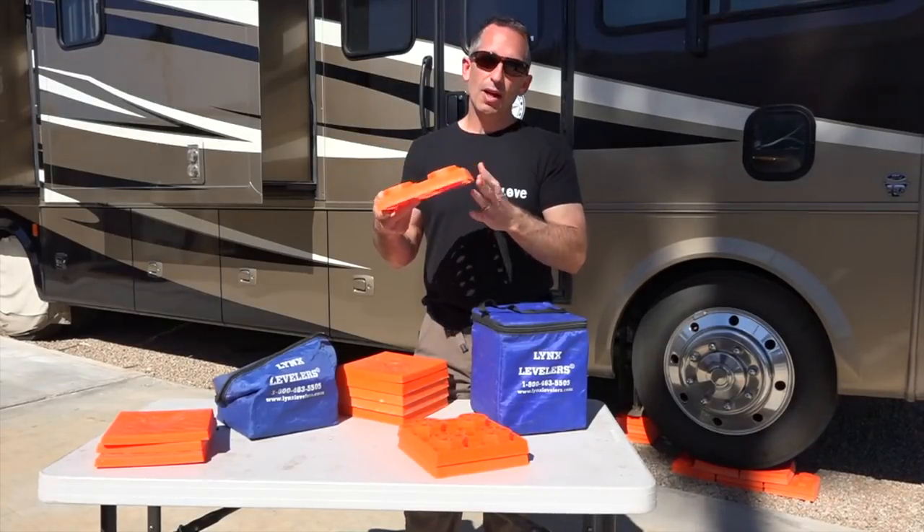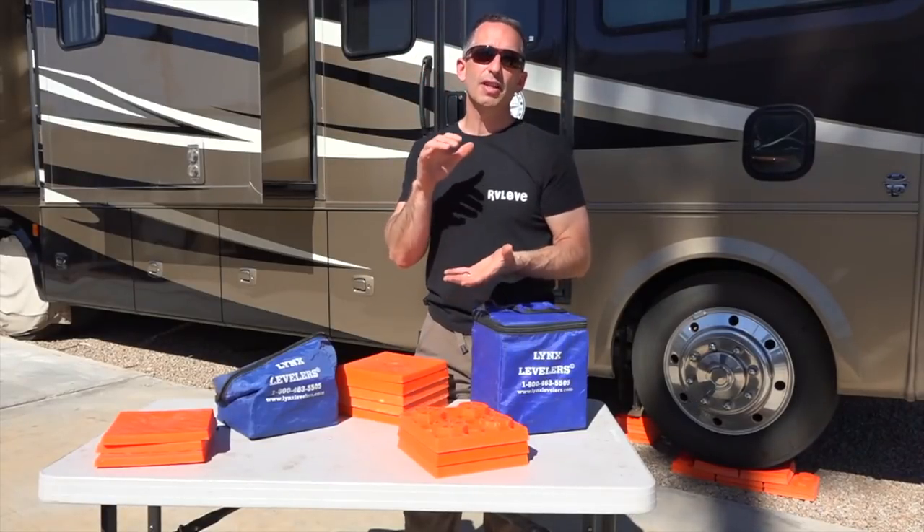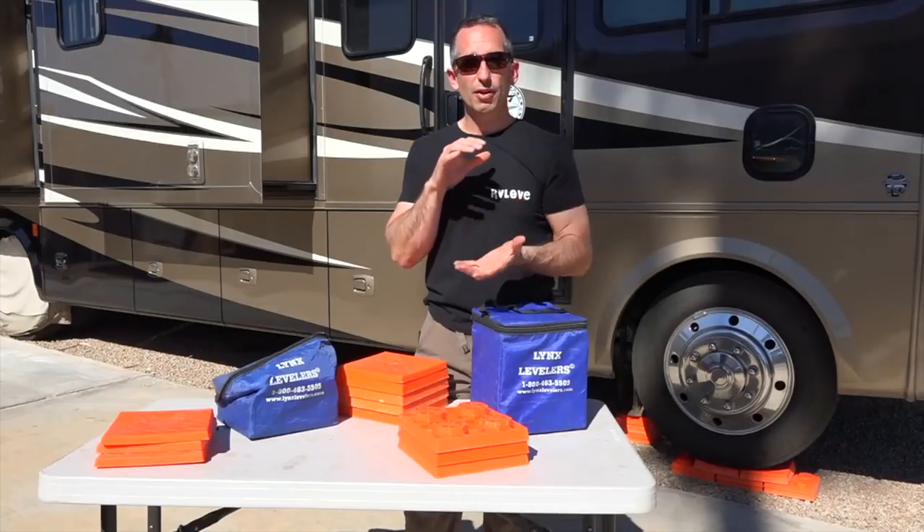Each of these caps adds about 1 inch of height. So if you stack 5 of them, you'd be gaining an additional 5 inches of height for your leveling blocks.